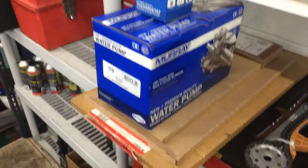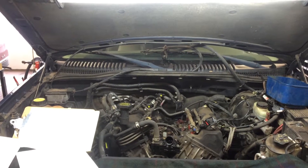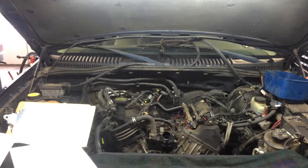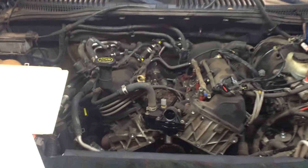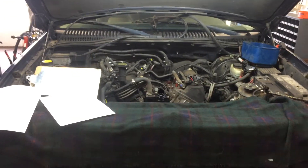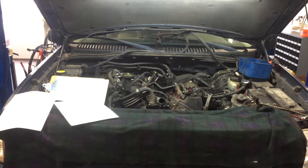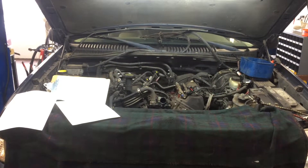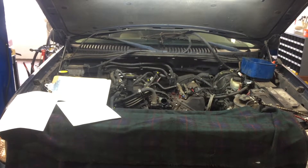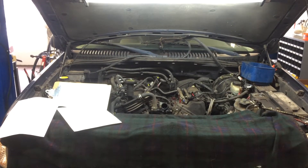Water pump as well, thermostat and gasket. I like to make these videos to keep you informed of what's going on. This is part one — I'm going to shoot you a second part video once we have the motor out to show you the progress. So that's what we have to do on your 2002 Ford Explorer: remove the motor, replace all the chains, and put some new parts on it going back together. Stay tuned for part two. Rob and the team here at Integra Auto Care — over and out.